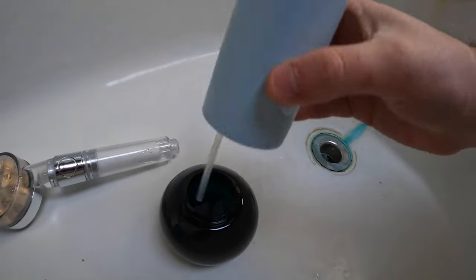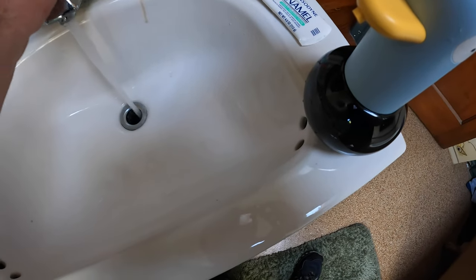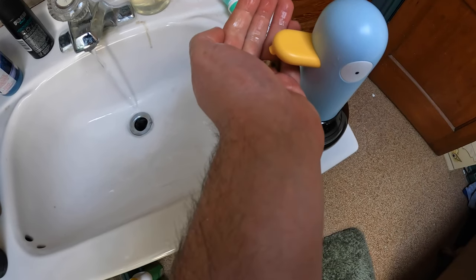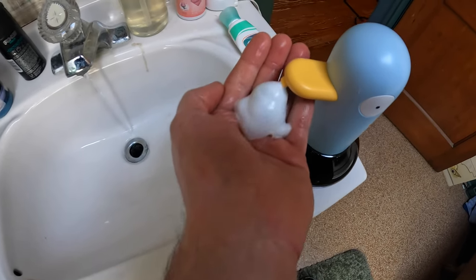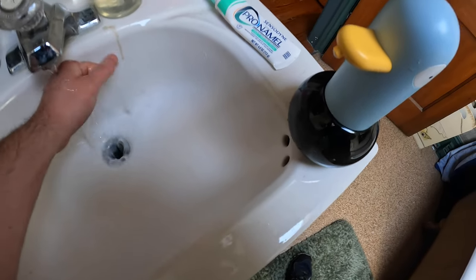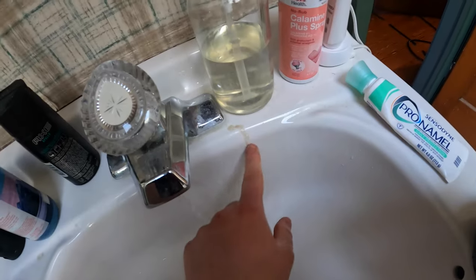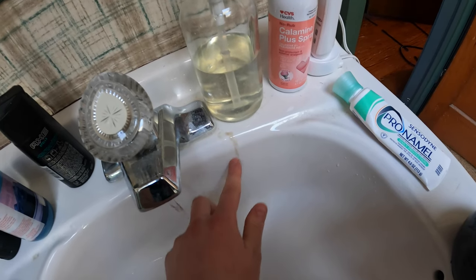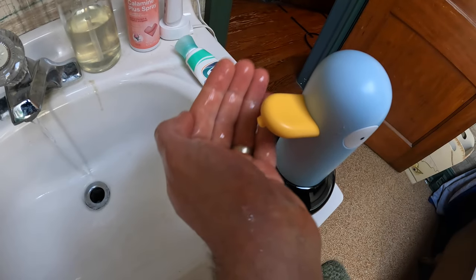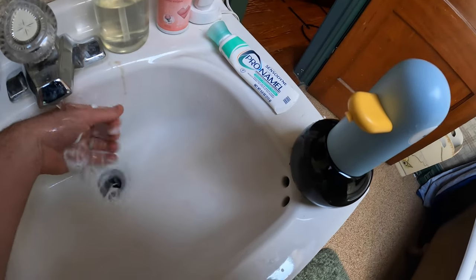Alright guys, so we placed our foaming soap down in and now we put this on, turn the water on, and turn this on. Just like that. So as you guys saw right there, we can replace this soap bottle that drops soap randomly and we have to clean this off every so often. Works great.